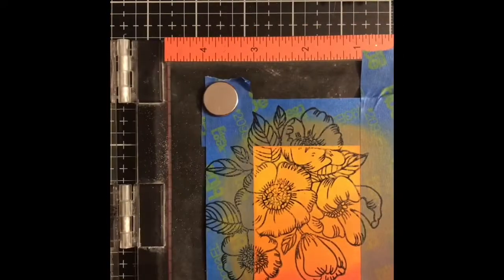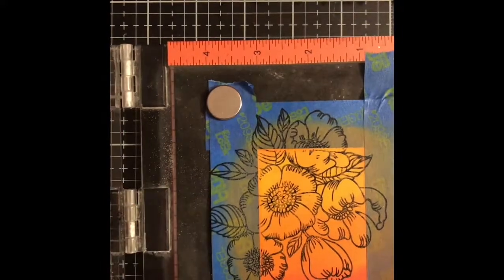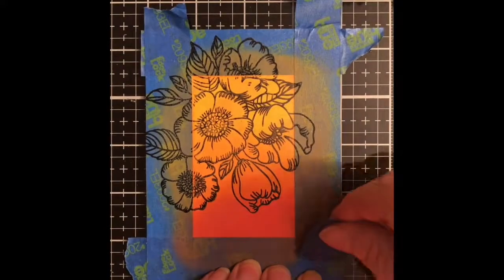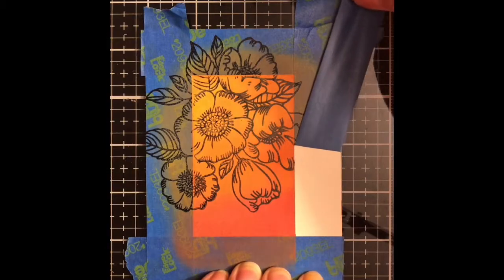I did set this aside to dry for a little bit in between the ink blending and the stamping. I actually hit it with my heat tool to speed up that process because I'm not patient and I don't like to wait. Then here comes the big reveal part — which is great when you peel off the tape and can see all those clean edges.